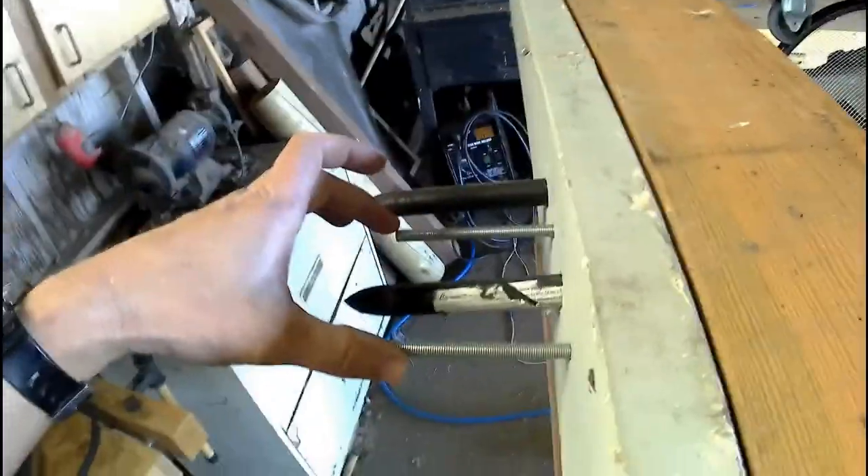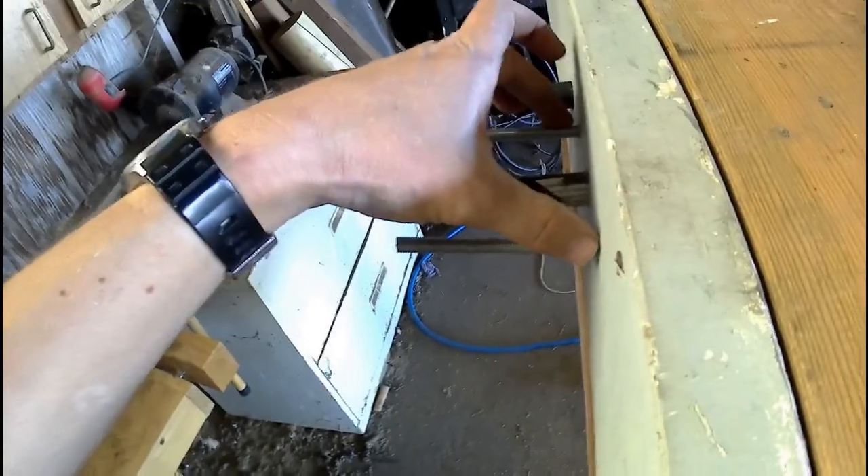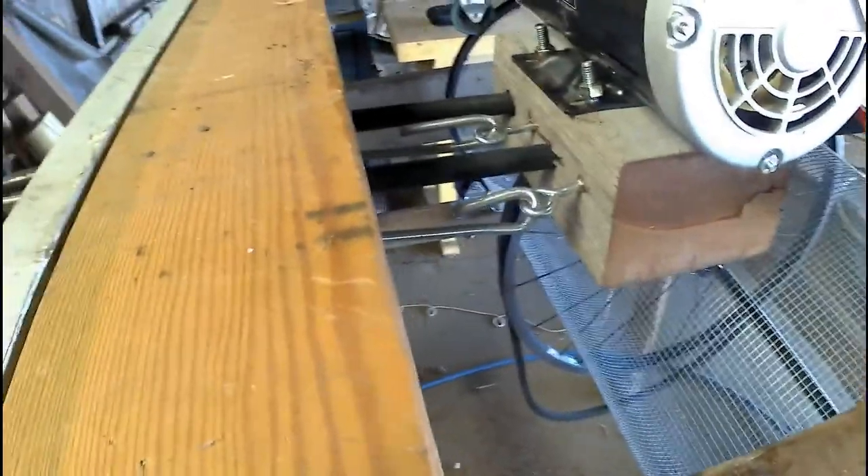I've got my bolts on this side, so I can put some washers and nuts on here and use that to tension this thing. Pretty exciting.